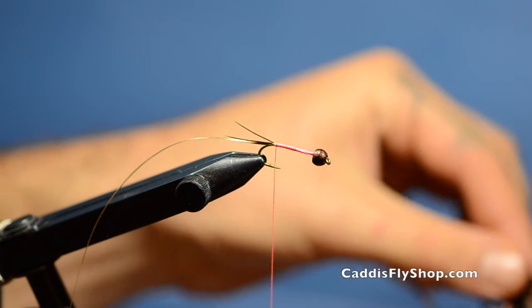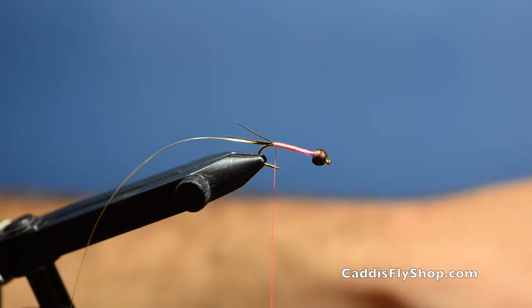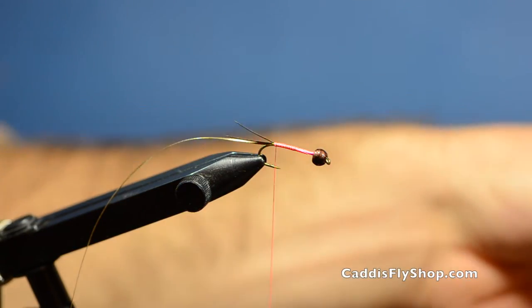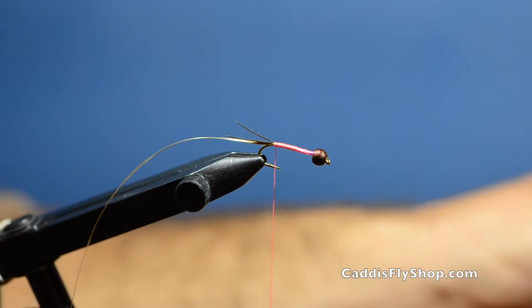Next I'm going to tie in my peacock herl — this is dyed red peacock herl. I usually like to use about four or five strands just to bulk up my body quite a bit, and I tie those in at the tips.